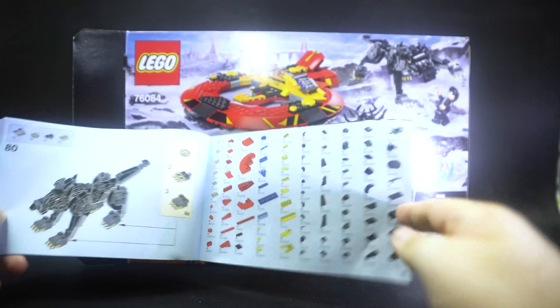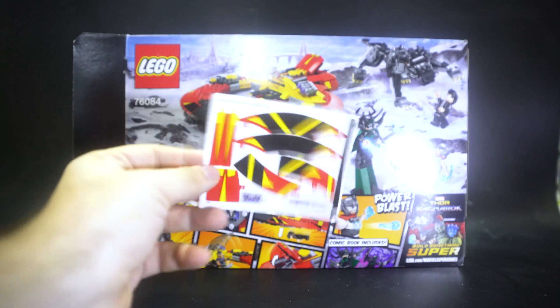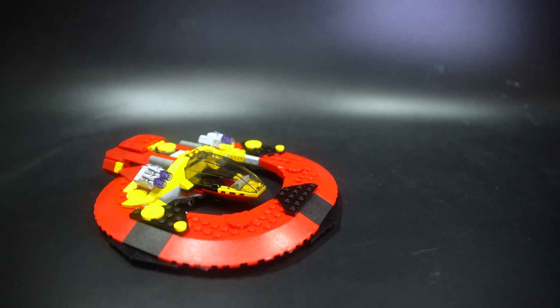There's also a comic book here but I think I already went through this on the Spider-Man video so I'm not going to go through it here. And of course there's also a pretty big sticker sheet in this set.